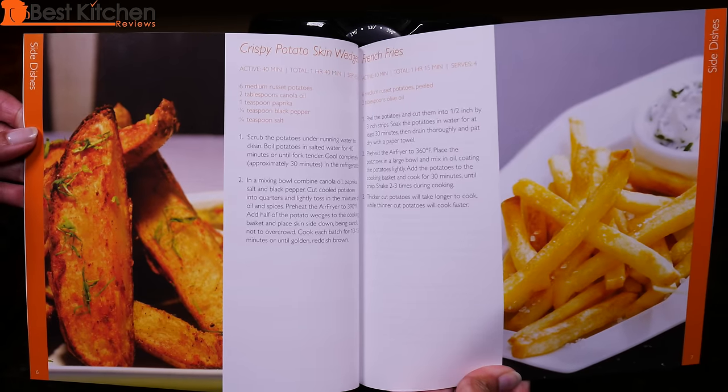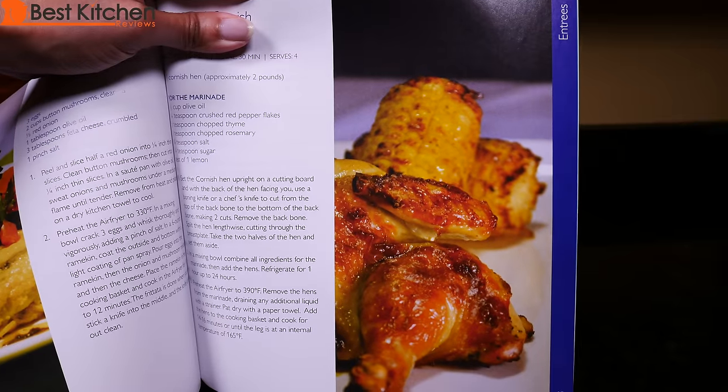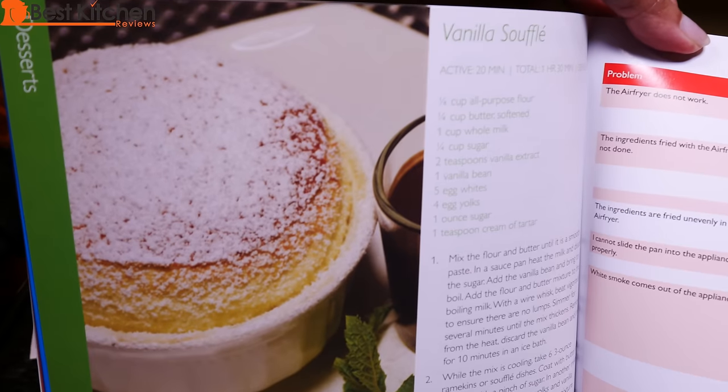There are recipes for fries, spring rolls, chicken wings, steak, a whole Cornish game hen, salmon and even vanilla soufflé.